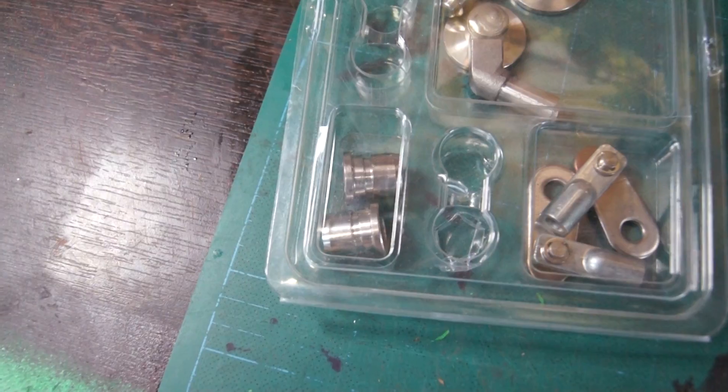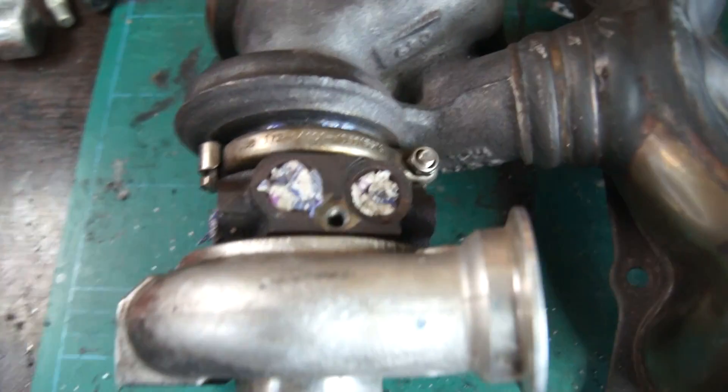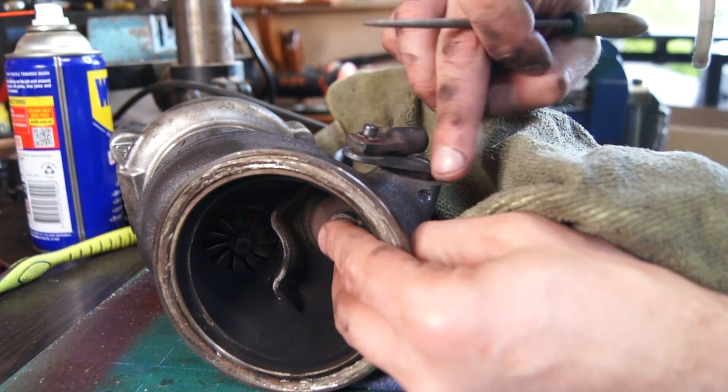And the bushings that the flapper rod sits in. First up I'm going to stuff the coolant and oil lines. Before you do anything, you're going to want to put the flapper in the completely closed position and then mark where this lever is on top.